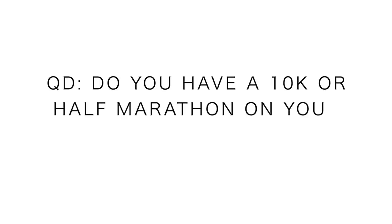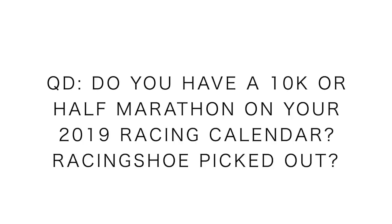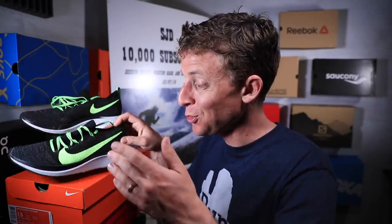We're reacting to the React foam — and the keyword is 'react.' Question of the day: do you have a 10K or half marathon on your racing calendar in 2019? Do you have your racing shoe picked out? If so, what is it going to be — let us know your distance and the shoe you're thinking about. Maybe some of you will go with a New Balance shoe, a Saucony shoe, an Adidas shoe, or whatever the case may be. This is a road shoe — those are my first impressions of the Nike Zoom Fly Flyknit.